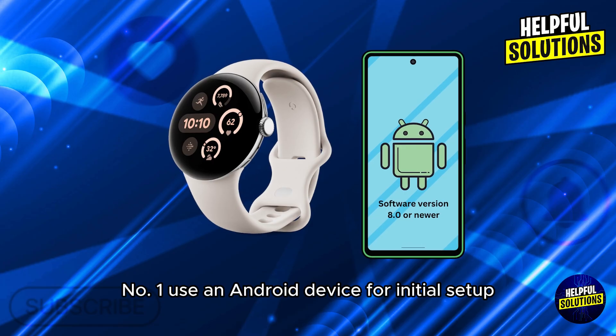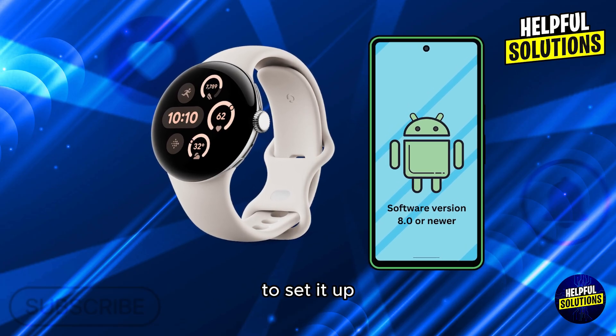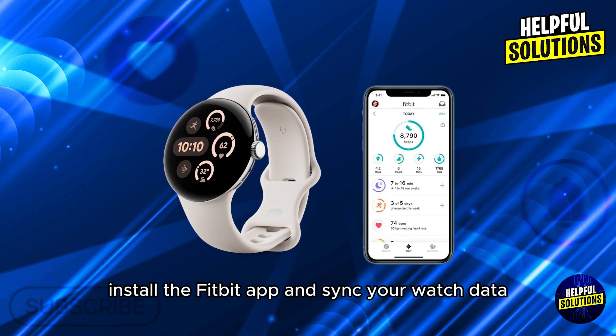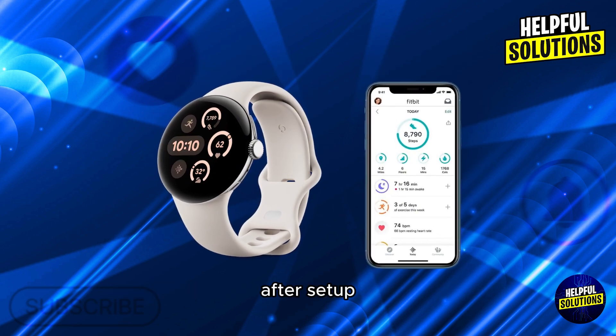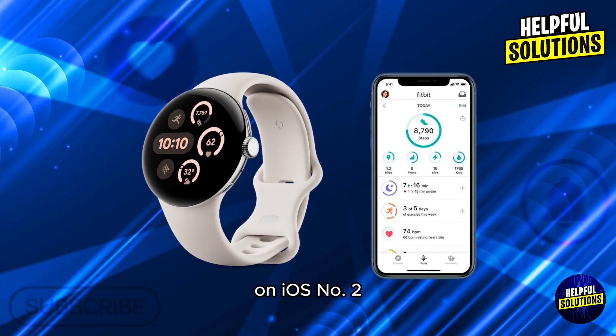Number 1: Use an Android device for initial setup. Temporarily pair the Pixel Watch with an Android phone to set it up. Install the Fitbit app and sync your watch data. After setup, some users report that the watch continues to sync basic fitness data with the Fitbit app on iOS.